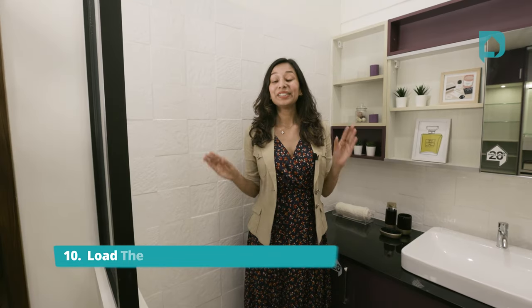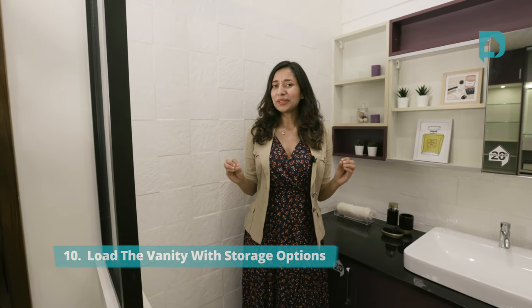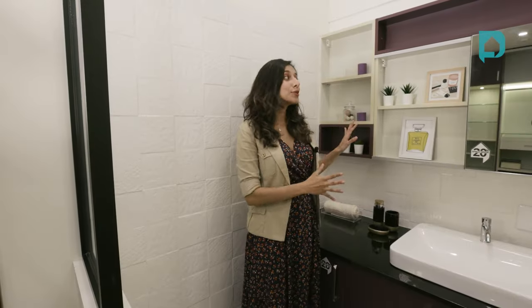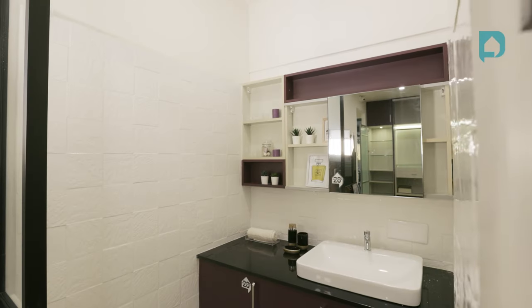Point number ten: load your vanity with lots of storage space. In smaller apartments, the bathrooms can also be quite compact in size, so we need to make sure we're giving lots of storage — it could be for mops, brushes, or even half a dozen cleaning products that we don't like to see on a daily basis. Here in this small vanity, we've given a large door below the sink and also a really cool half-closing, half-open sort of shutter for the mirror.